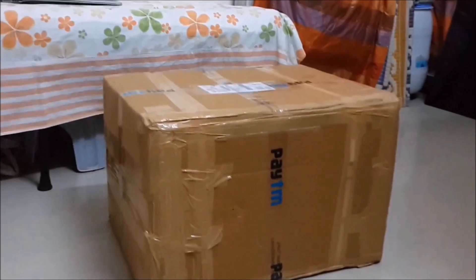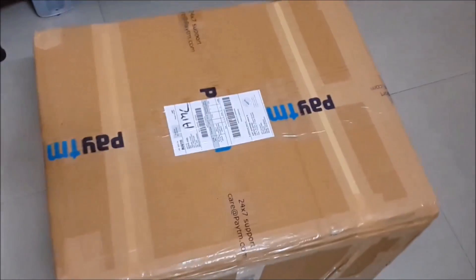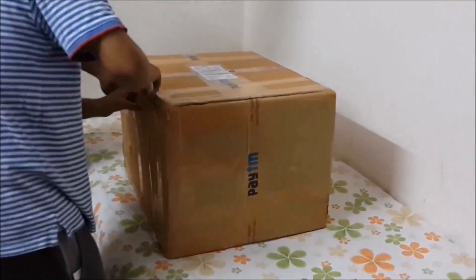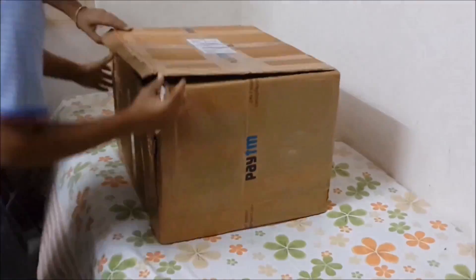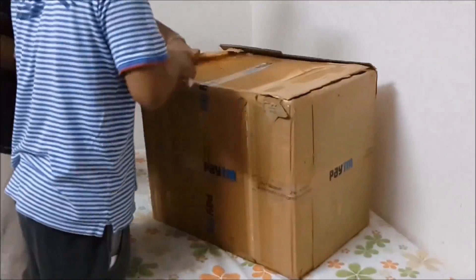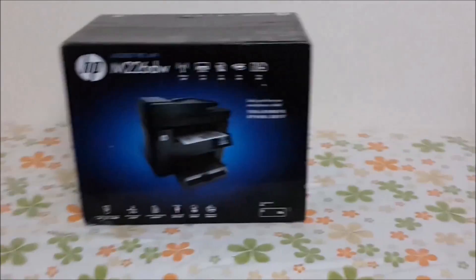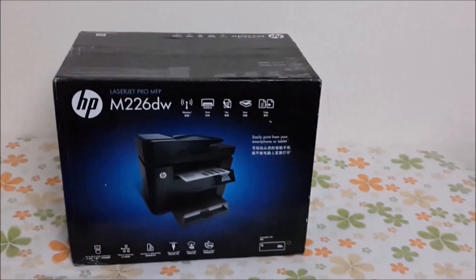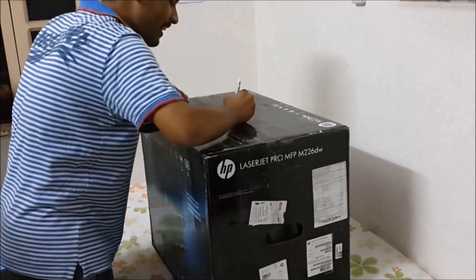Hi friends, this is Ruval and with me today is Hidesh and Shivam and we are the Dr. Tricore team. Today we are going to unbox the HP LaserJet Pro MFP M226DW printer. It is a dual-side printer so we can print on both sides at the same time. This is the box and it has come in very good packaging. Let's start the unboxing and see what's inside.